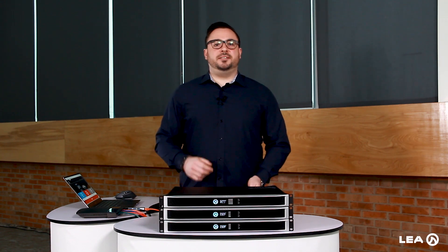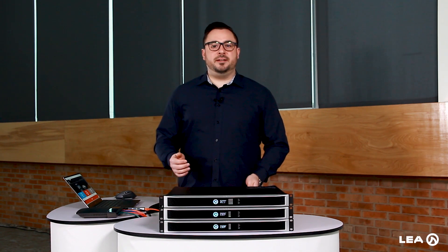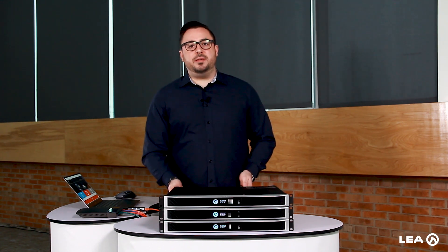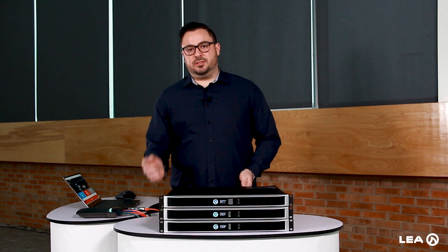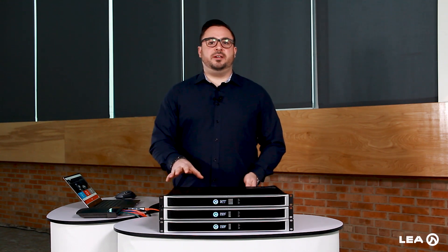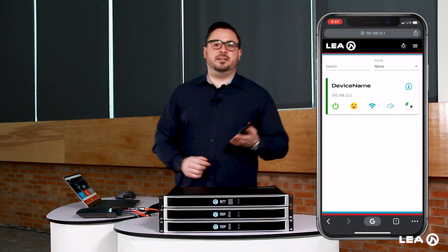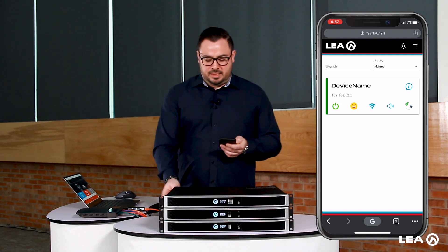The third way to connect to our Connect Series amplifiers is via Wi-Fi. There are two ways to configure this. The second amplifier down is connected to it via AP mode already — this is the first of two ways we can configure for Wi-Fi mode. Let me show you this via my phone, which is already connected to the AP on this amplifier.